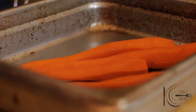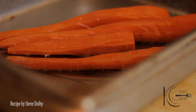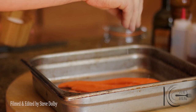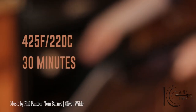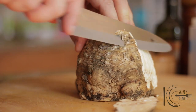First, roast the carrots. Add olive oil and a good pinch of salt, then rosemary and garlic. Place in the oven and cook.